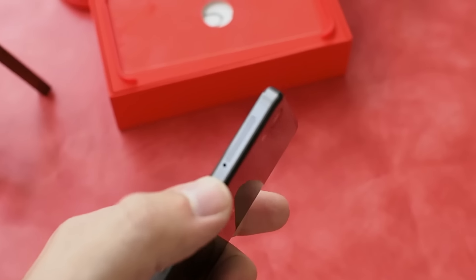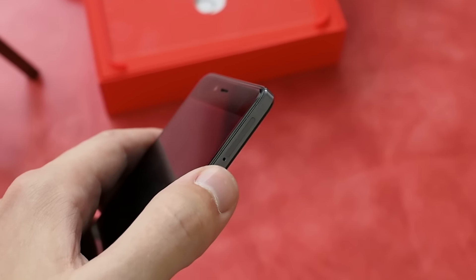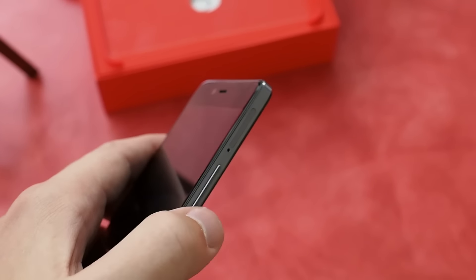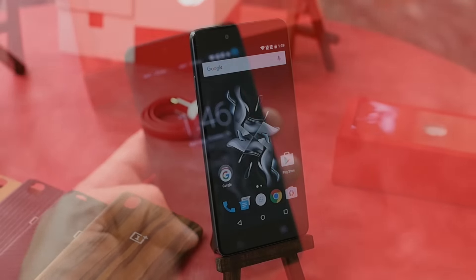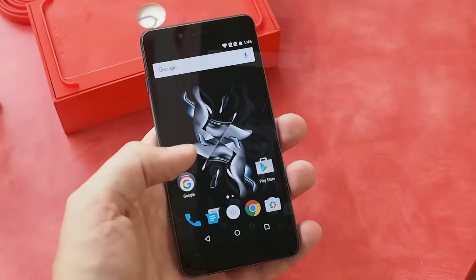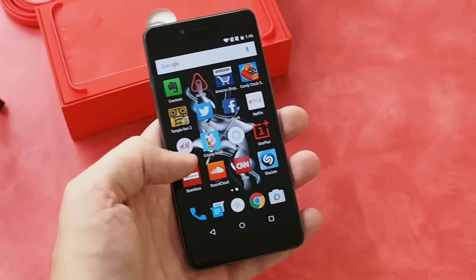It seems size and probably price constrictions got in the way of that. Around the side you'll notice there's a SIM card slot, but looking at the feedback from the OnePlus 2, it also doubles as an SD card slot, so you can use either two SIMs or one SIM and one SD card, which would be really good because you only have 16 gigs of storage here.